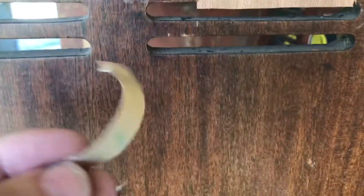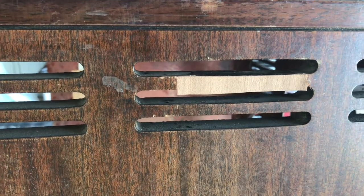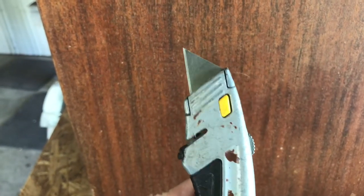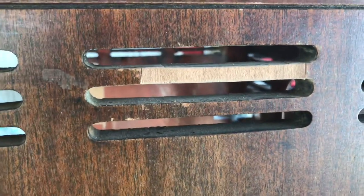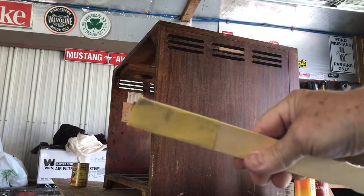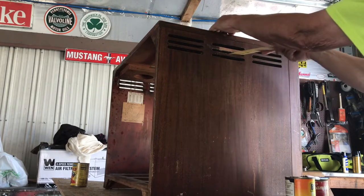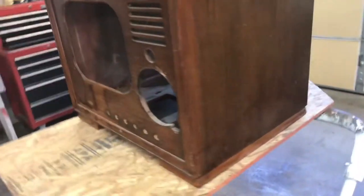This is peel-and-stick veneer with 3M sticky back. Our repair seems to be dry, so let's trim off this veneer using a utility knife with a new blade — should trim off pretty easy. We'll just take a paint paddle with some sandpaper stuck on it for a little sanding.